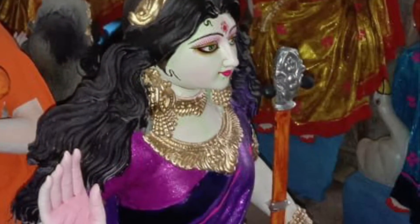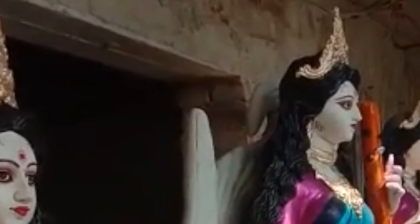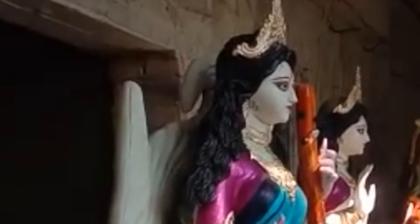All these idols are made by artists Naru Gopal Pal and Gopal Chandu Pal from Krishnanagar. In West Bengal, kids also visit idol-making workshops with their parents and select idols for their home.